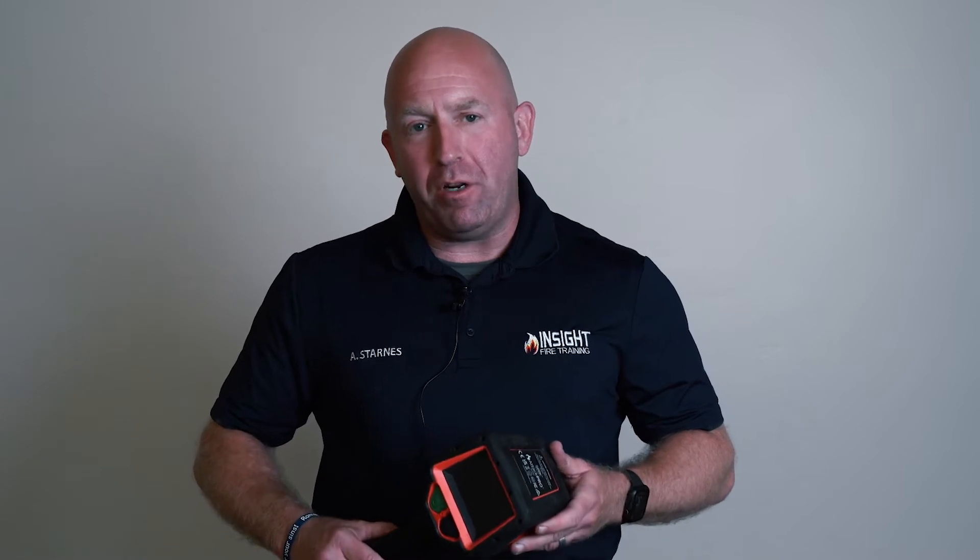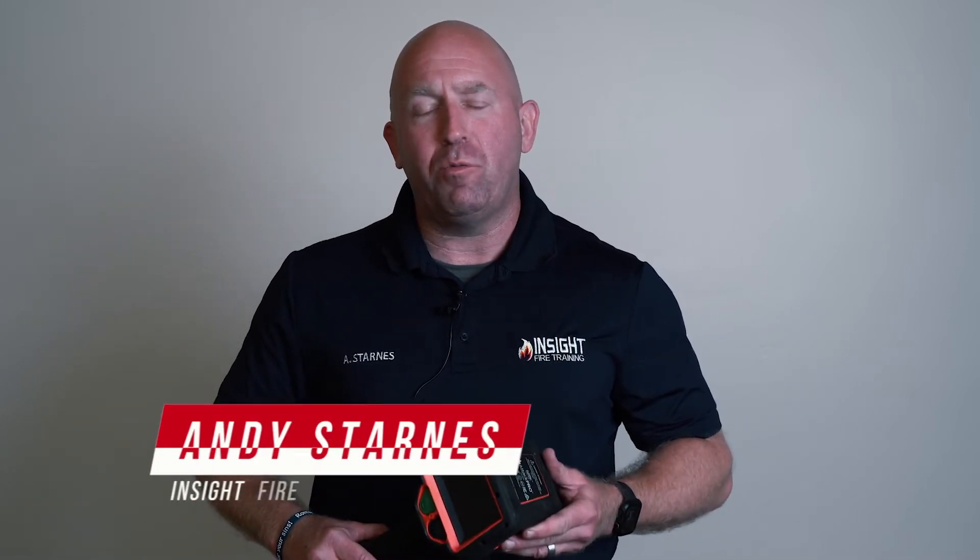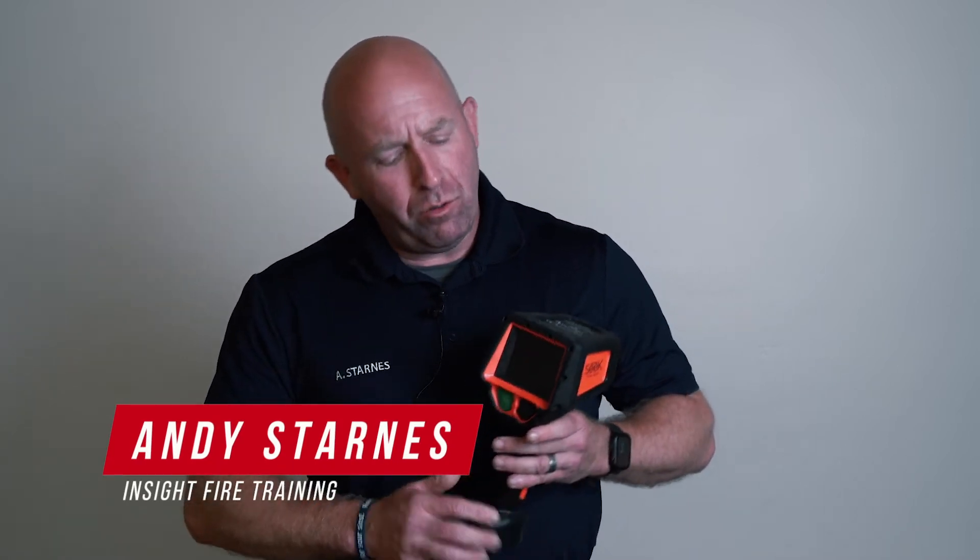In our educational mini-series we've been working on with Seek Thermal, we've been talking about a lot of great information that we hope you've been diving into and taking advantage of the links we provide. Today we're going to talk about why there's no spot temperature in the bottom right-hand corner of the Seek Attack Pro.